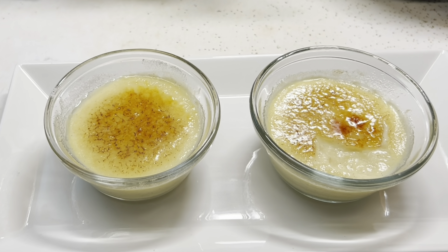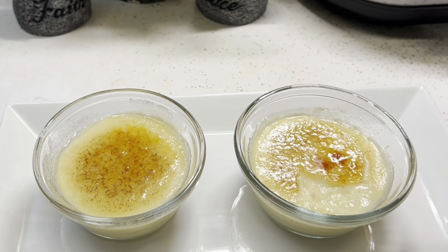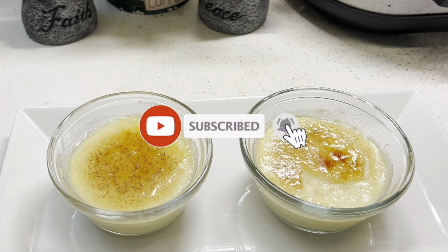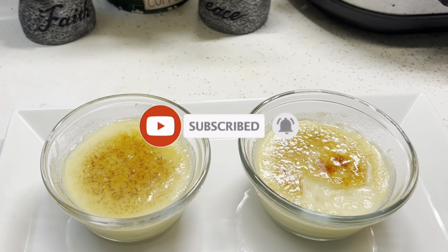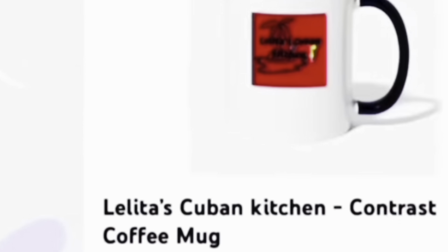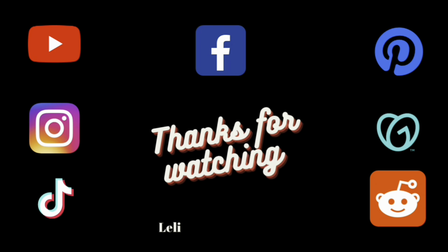It's time for me to go and enjoy this delicious dessert. I want to thank you for taking the time to watch this video. If you want to see more recipes like this or more Cuban recipes, hit the subscribe button and the notification bell so you don't miss out. Follow me on Facebook and my Facebook group Cooking the Cuban Way, and you can also find me on Instagram and TikTok. Until next time, thanks for watching — bye-bye!